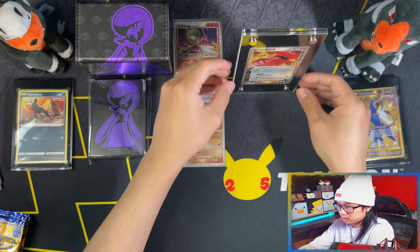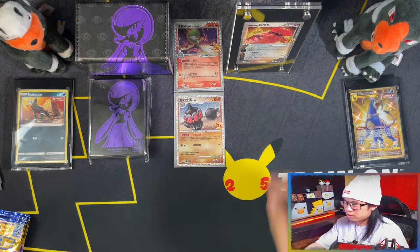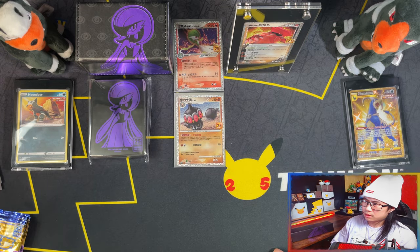And there you go. That is the display stand. Oh, that's going to look beautiful with Charizard. That is going to be absolutely beautiful with Charizard.